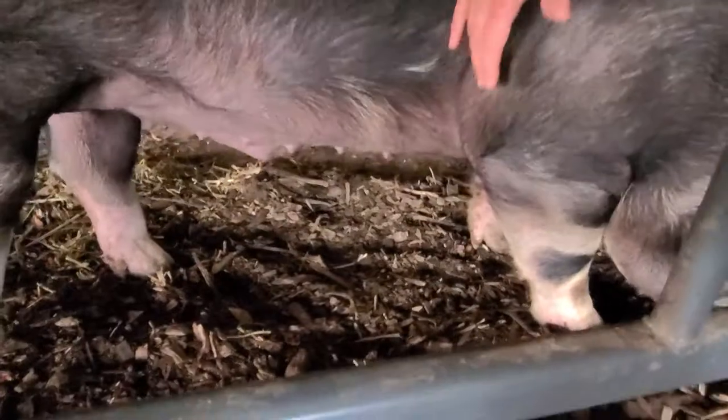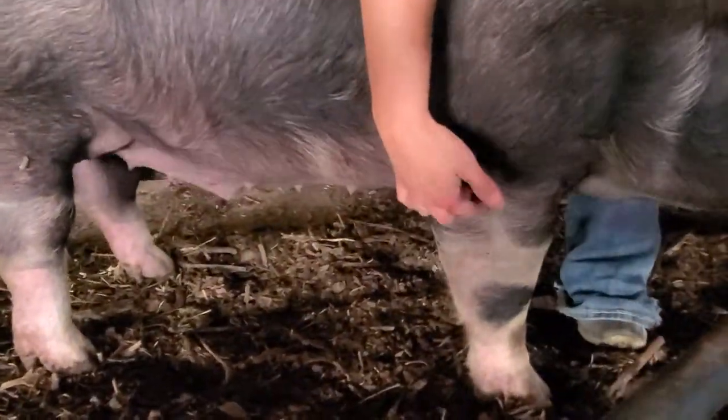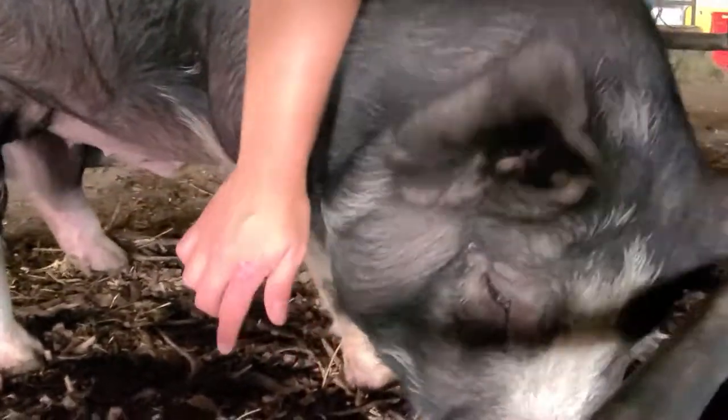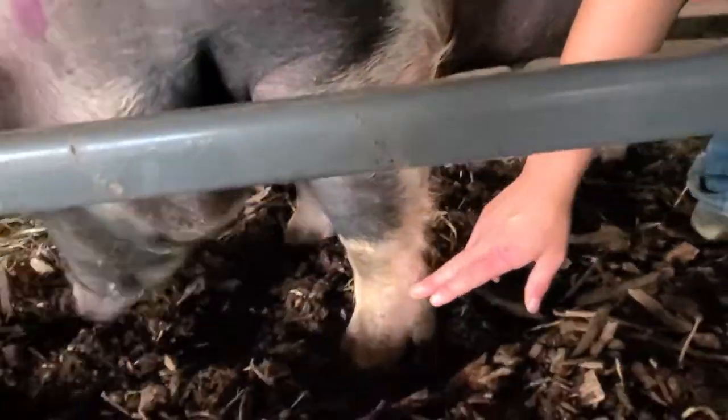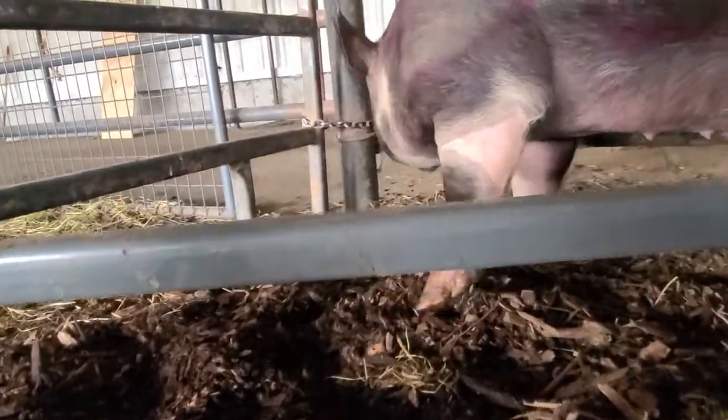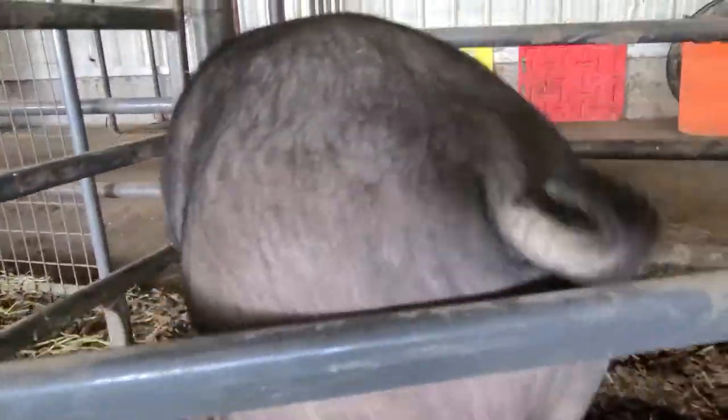On the front leg, we've kind of got our elbow or forearm right back in here. Down from the forearm we've got the knee right in here. Underneath the knee we've again got the cannon bone, and then again we've got the dewclaw, the pastern, and our front hoof.